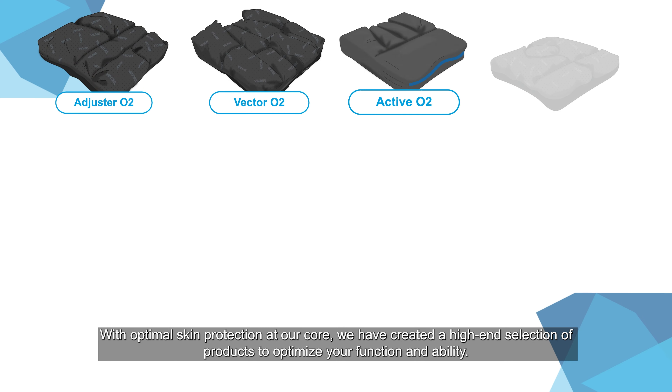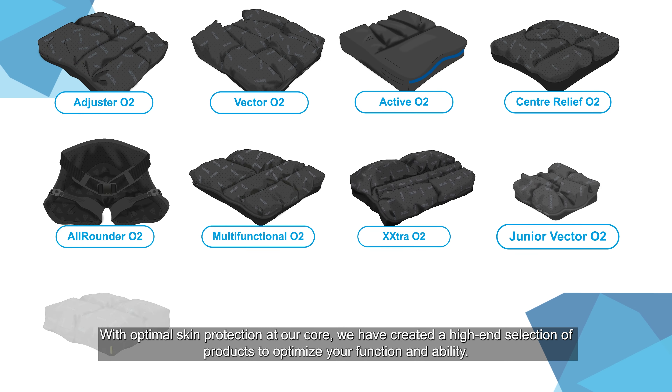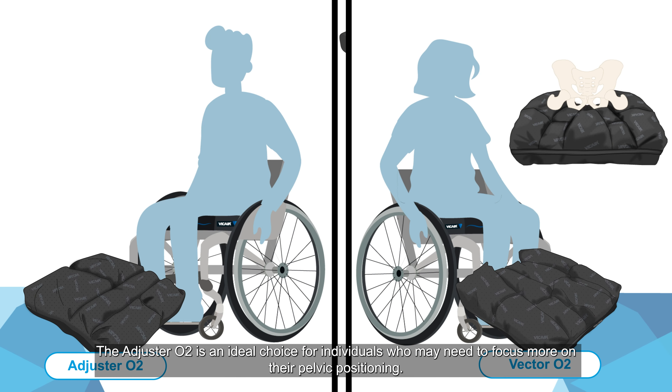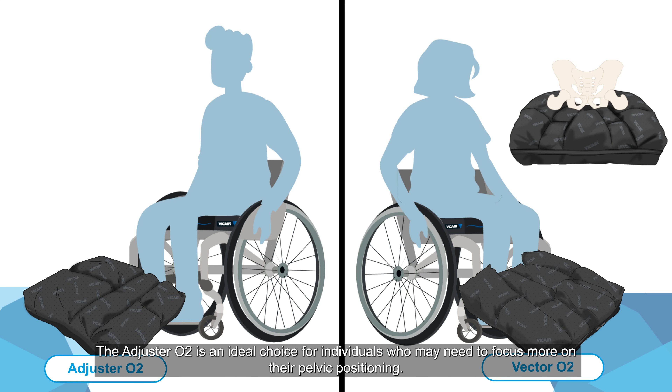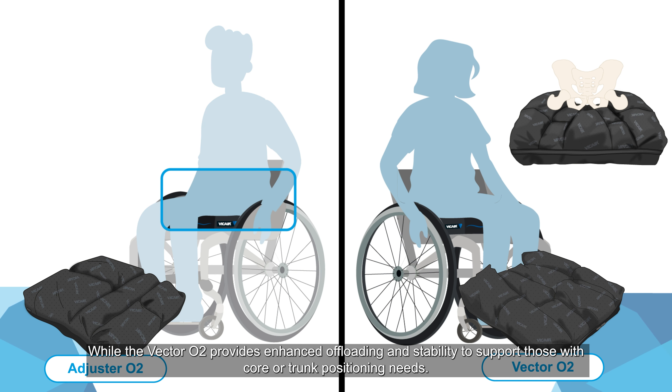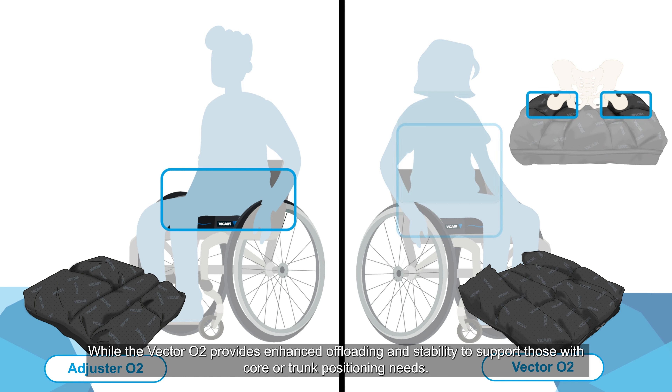With optimal skin protection at our core, we've created a high-end selection of products to optimize your function and ability. The Adjuster O2 is an ideal choice for individuals who may need to focus more on their pelvic positioning, while the Vector O2 provides enhanced offloading and stability to support those with core or trunk positioning needs.